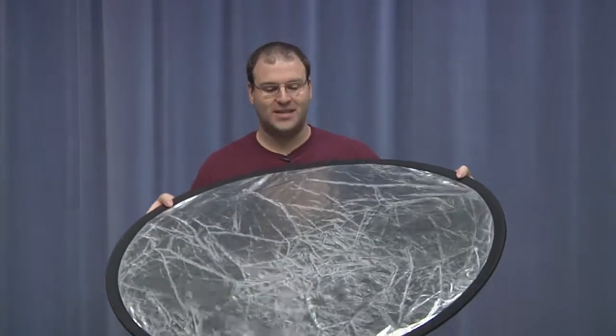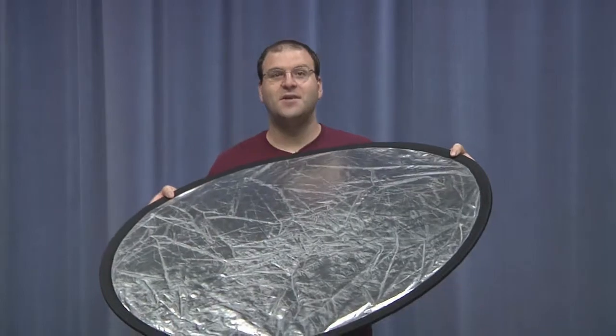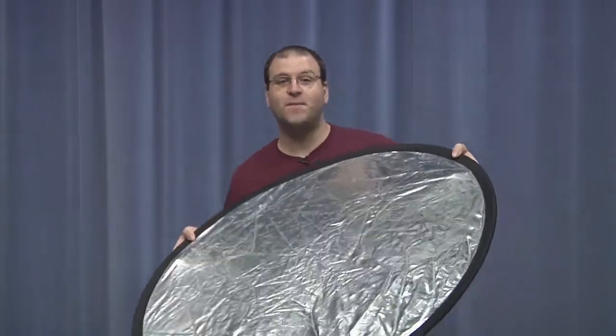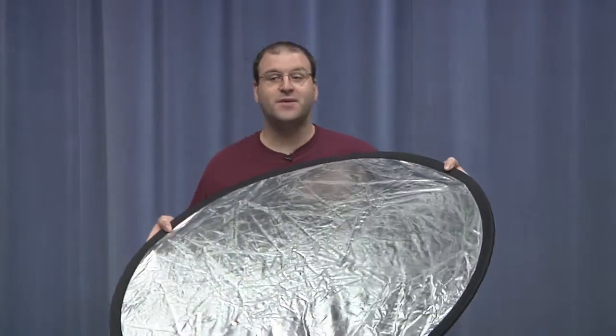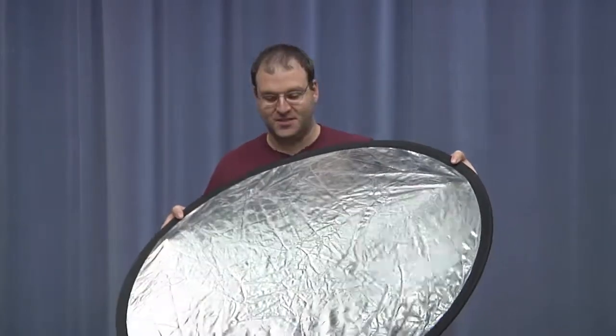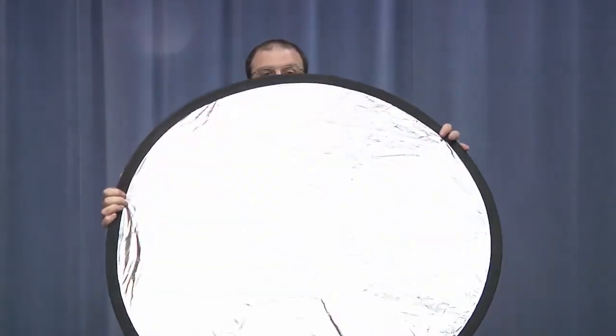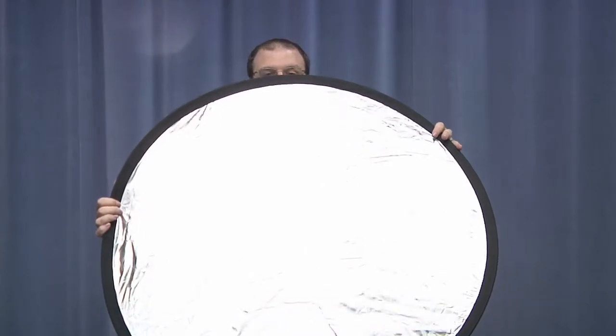So the flex fill — basically what you want to do is kind of use it as a bounce. Find your point of light that you want to bounce somewhere else. So for instance right now I can bounce this silver side, I can bounce some white light right into the camera lens simply by finding where my reflection is and pointing it right at the camera. So it got very, very bright.